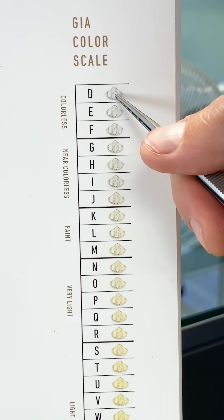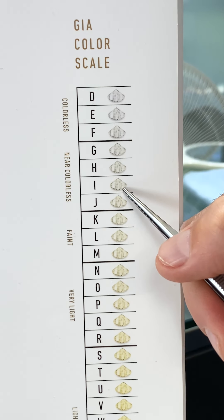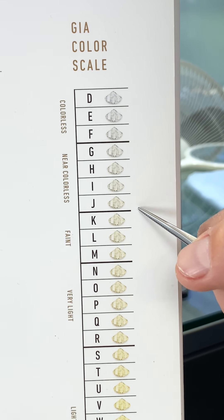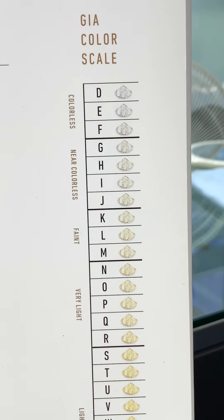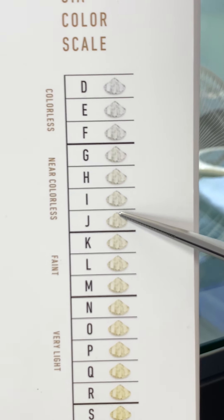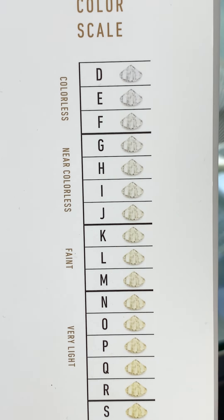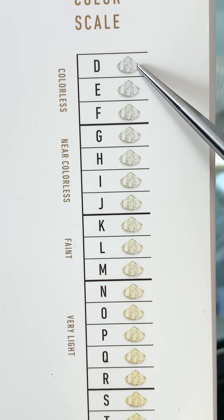On the scale, starting at D it's completely colorless, and as you work your way down the chart you start to see a little bit more hue of yellow. Diamonds are made up of carbon, and when they come from the earth, little traces of nitrogen can get into them. The more nitrogen present, the more color in the diamond. D is the most rare and most valuable, and people tend to like colorless diamonds.